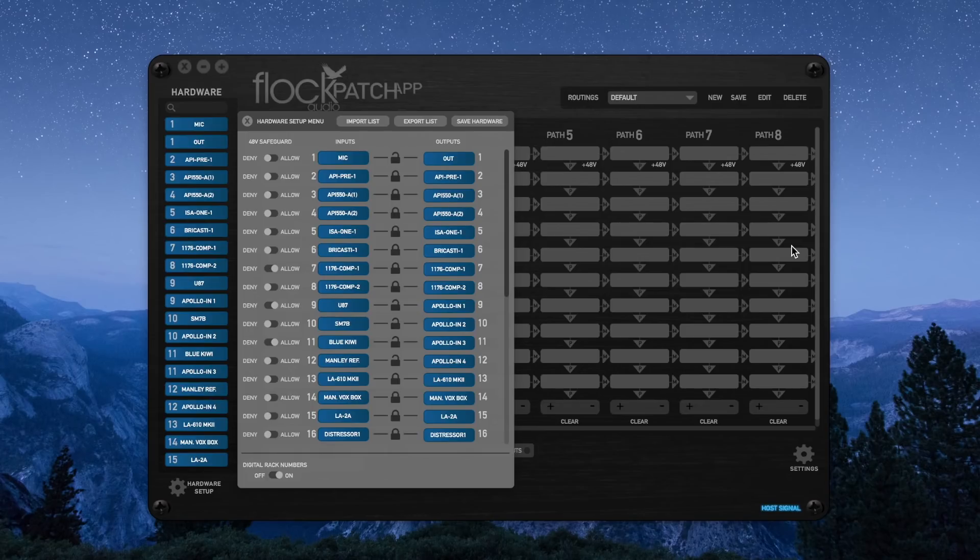At the top of the hardware setup menu there's an import and export list. This allows you to export your hardware list out of your existing Flock Audio patch app and into another instance, so you can manage and set up routings while away from your recording studio. For example, if you're a traveling audio engineer, the studio's engineer can export their hardware list and send it to you. You can set up routings on the airplane, and when you arrive, import those previously stored routings and get right to work with the artists.